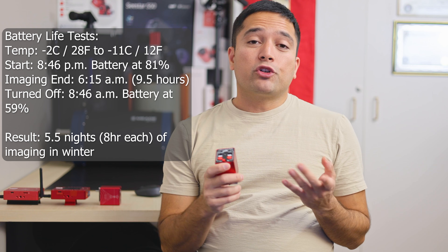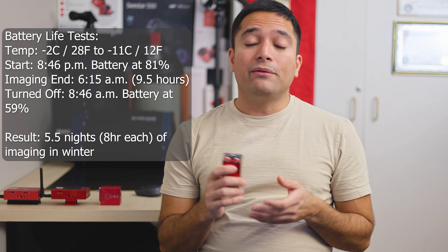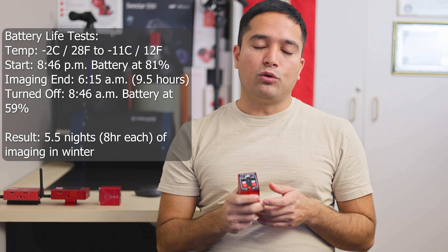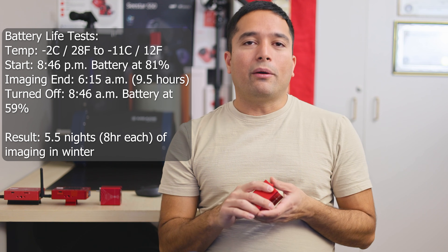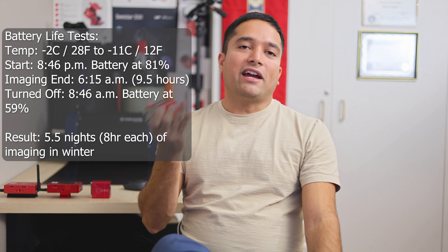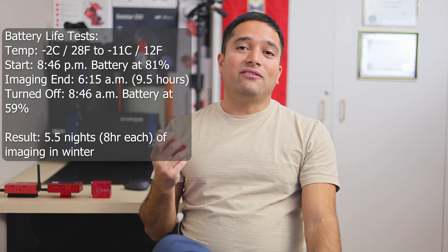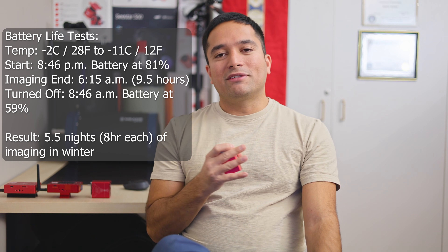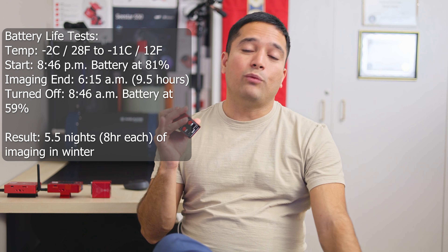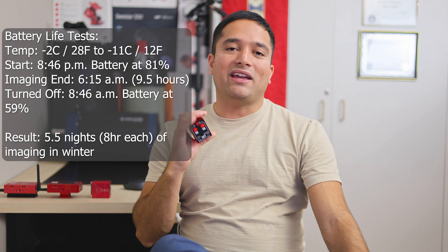During my testing the ambient temperature was around minus 2 degrees Celsius or 28 degrees Fahrenheit, and it dropped down to minus 11 degrees Celsius by the time I stopped imaging in the morning — about 12 degrees Fahrenheit — so it was a very cold Canadian winter night. I was refocusing every two hours or so. When I started imaging the battery level was at 81% because I had been testing it during the day, and when I stopped imaging at 8:45am the EAF Pro was at 59%. The actual imaging time was 9.5 hours, during which the battery went down 22%.